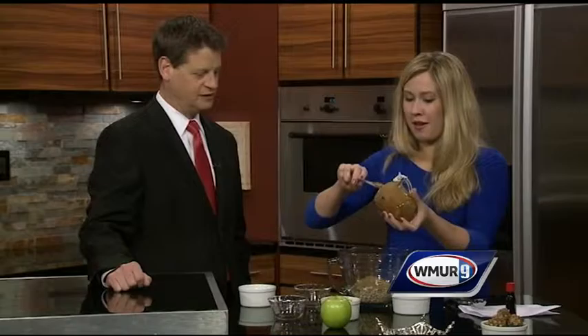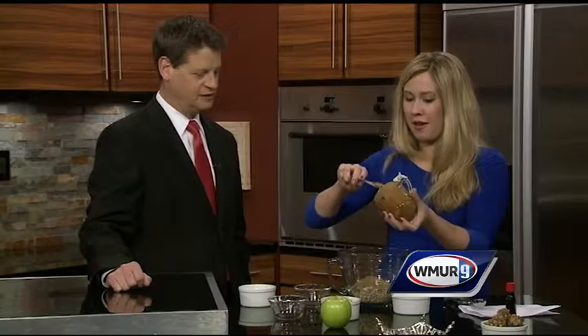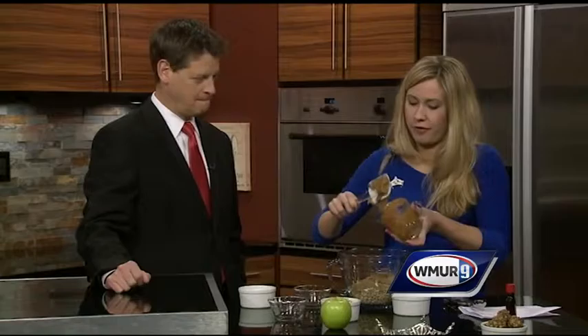So we just mix this right up. While you're doing that, any kind of apple do you like to use? I have a Granny Smith apple here today. I really love red delicious apples, but it's your preference — Macintosh, whatever it is.